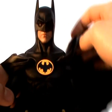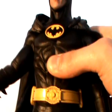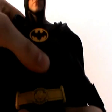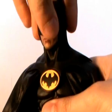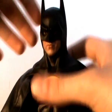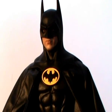He has articulation at the elbows, ball jointed wrists. He has ab crunch articulation — he can go forward and back a bit. He does have waist articulation as well, and articulation at the hips, again ball jointed. Because of the rubber suit it's slightly hindered, and obviously you don't want to tear the suit because it is only rubber. Articulation at the knee, ankle articulation as well, also ball jointed. Articulation at the head is limited — it only turns slightly, which is probably more than Michael Keaton had in the actual suit, so that's not really a problem.